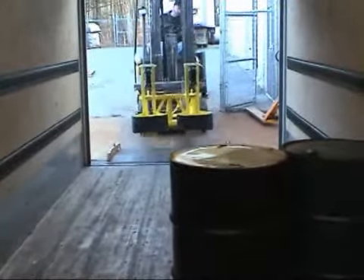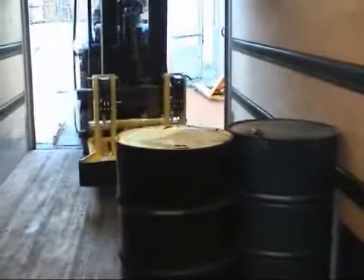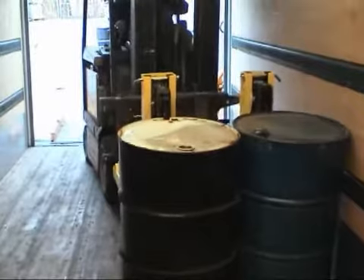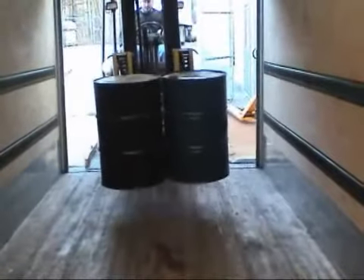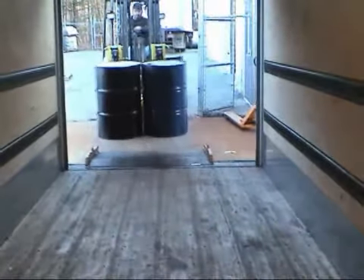To operate any EG3 grip attachment, the operator tilts the mast carriage slightly forward, engages the clamping mechanism against the side of the drum below the chime, then raises the forks up. The heads release the drums when the forks are lowered and the drums come to rest on the floor or pallet.